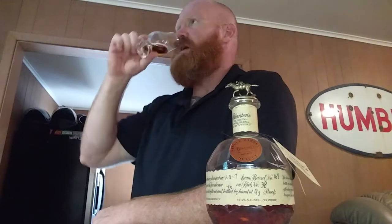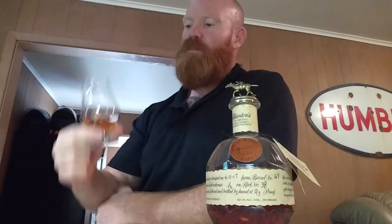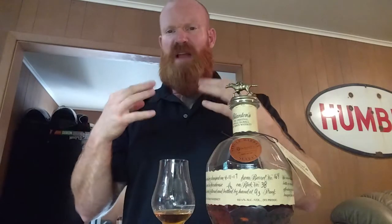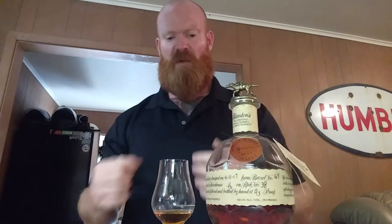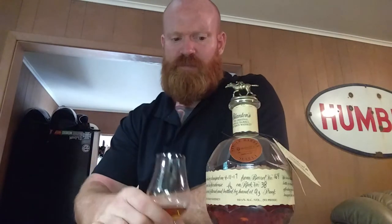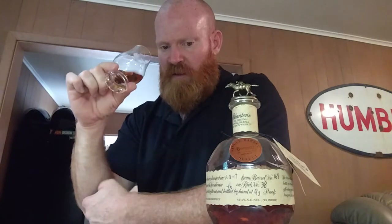Get one bottle and then share the rest. Mmm, it smells so good. I'm getting like a burst of apple cinnamon right off the front. Finishes very quickly. Yeah, I can get some cinnamon on the nose now.